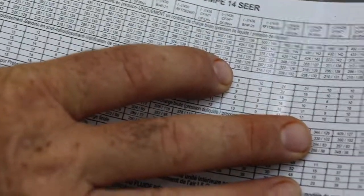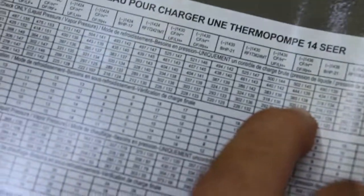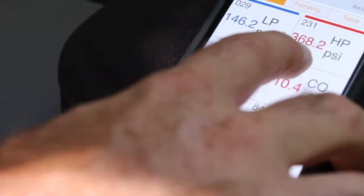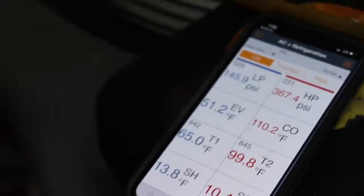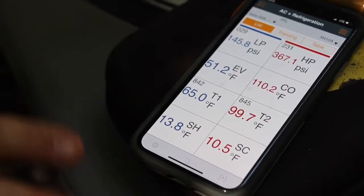You also want to cross-reference over here. The outdoor temperature is 92, so it's close to 95. When you come over here, the liquid line should be approximately 320 and the suction 135. This one is 368 and 146. So if you look at the pressures, it's actually too high. But my sub-cooling is good, and my superheat looks awesome, so I'm just going to leave it how it is.